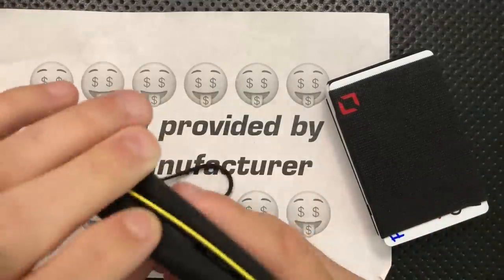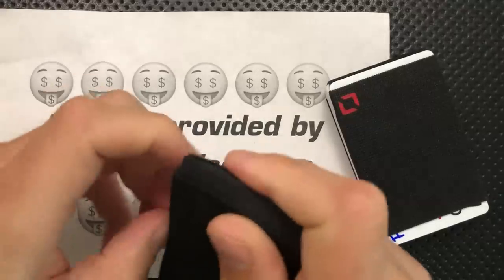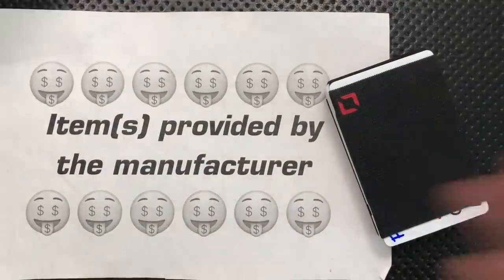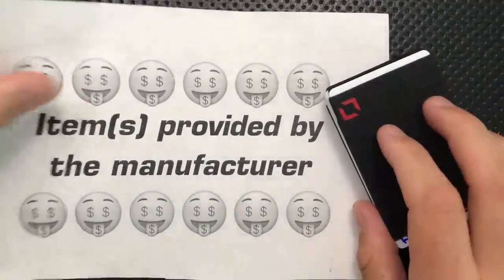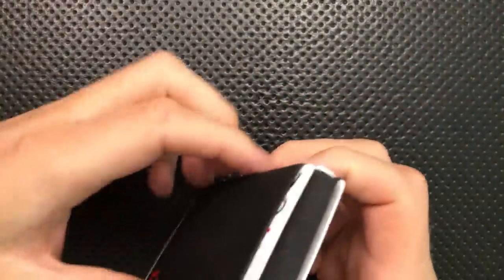They sent me a couple of these, as well as one of their little wallet sorts of things, or clingy cards, so I could check it out for review. I'm doing my best not to let that affect my comparison, and I told them, as always, it could be good, great, bad, or ugly — might call it a gem, might call it junk.